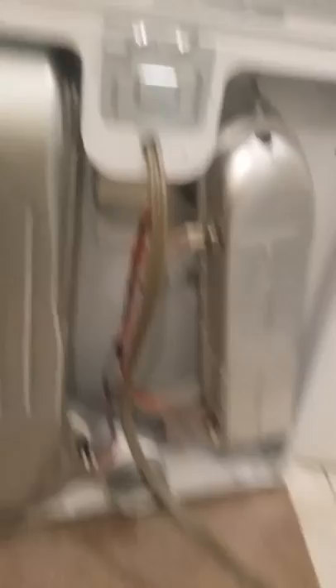Next thing is I'm going to turn it around, go through the front, and check the dryer rollers to see if those are out of balance or if they need to be replaced. If you've never seen the back of a dryer, that's what it looks like.